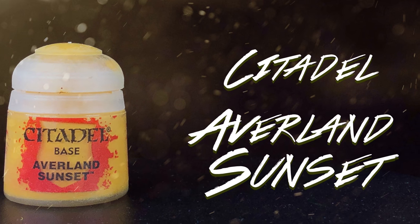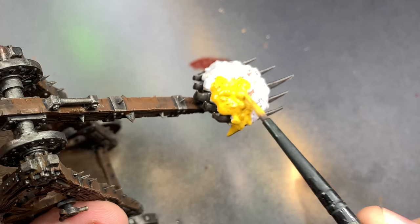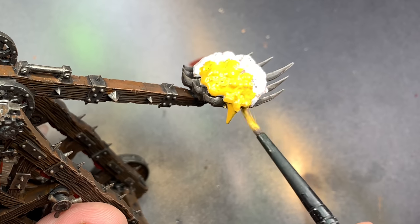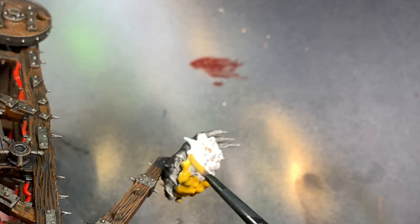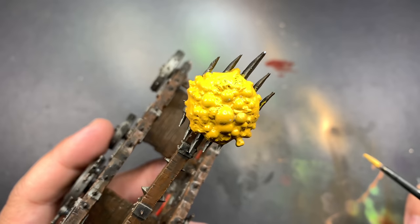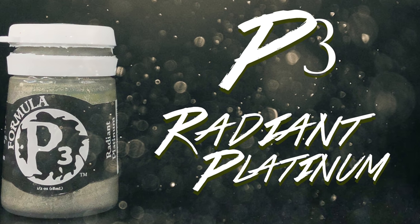Averlin Sunset is going to be the base coat for our Plague Goo. Using a smaller dry brush with Radiant Platinum I'm going to go over all of the metal.